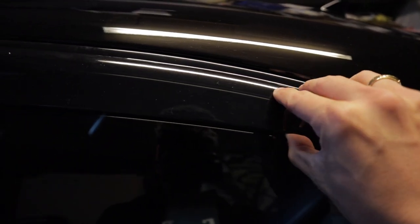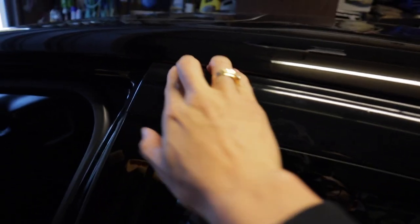The rear window visors went on pretty easy. I'm not sure if it's fully on, but it's not depressing anymore, so I'm guessing most of it is stuck on there. The back ones seem to go on a bit easier than the front ones. Onto the other side.